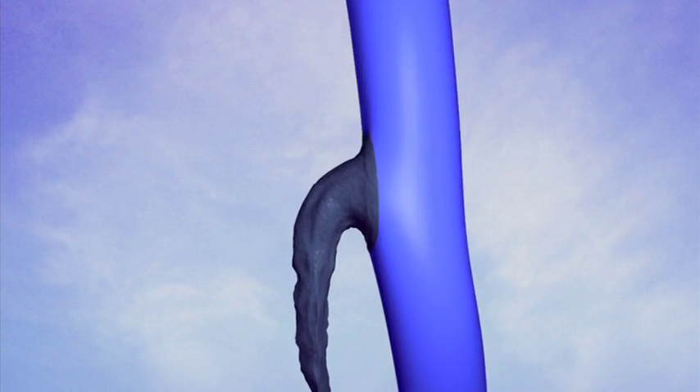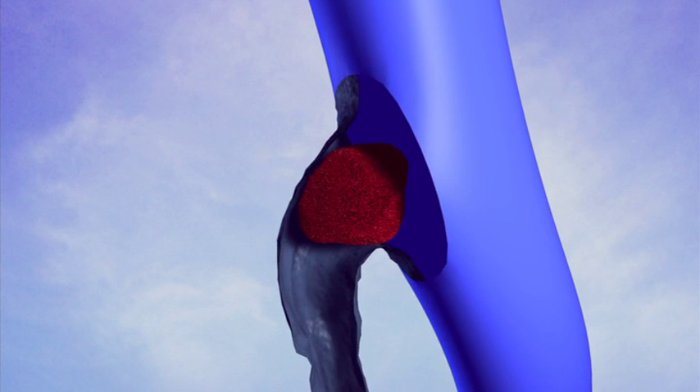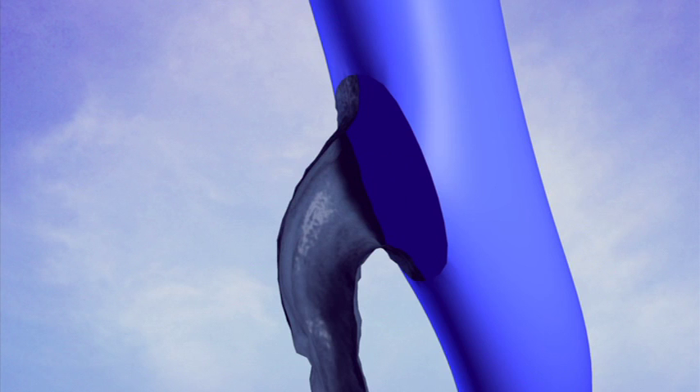Occasionally, patients may form what we call a knuckle clot, which is a small clot that extends from the recently treated greater saphenous vein and protrudes into the deep vein. The vast majority of these knuckle clots resolve spontaneously in approximately four to six weeks. In most cases, there is no need for blood thinners to resolve the clots.